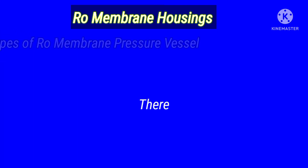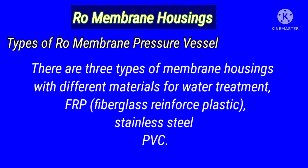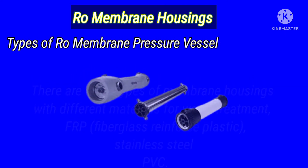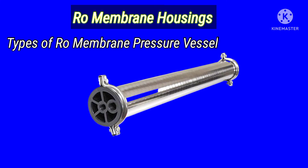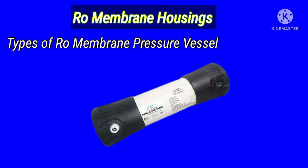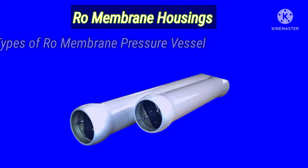Types of RO membrane pressure vessels: there are three types of membrane housing with different materials for water treatment — FRP (fiberglass reinforced plastic), stainless steel, and PVC. But today, in large-scale applications, we are using FRP fiberglass reinforced plastic. So in our video, we will discuss the FRP membrane.